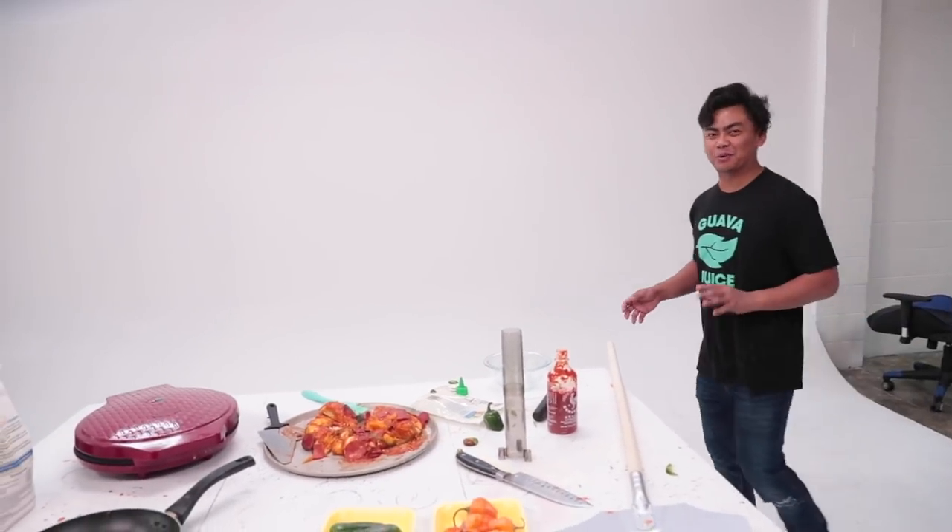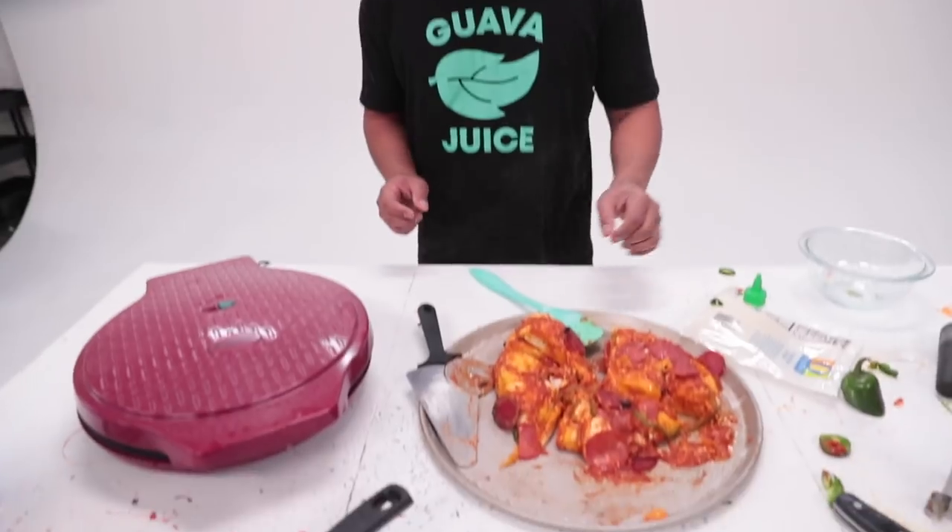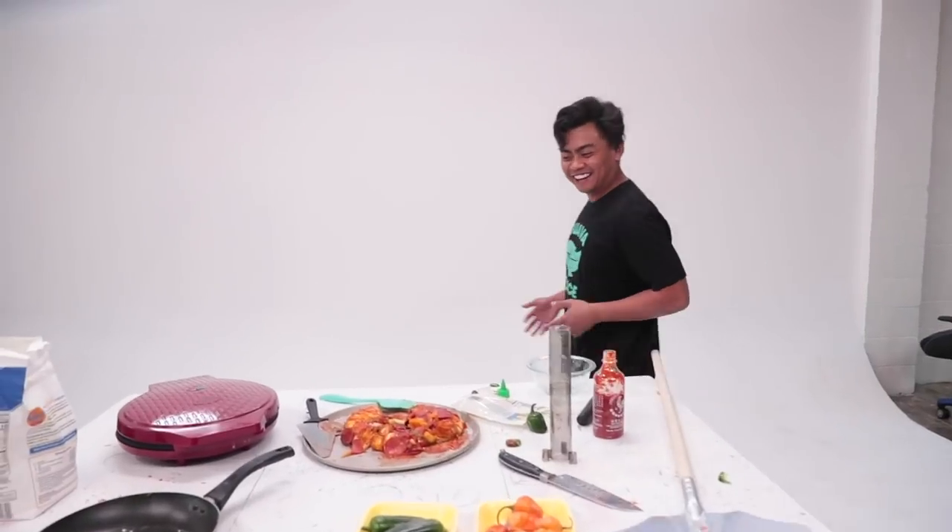Sorry about that — that was a weird glitch in the matrix. Anyways, I sliced all the pizza here. Yeah, it's gonna be good. Let's try it out. It keeps doing that, man. Why you gotta keep glitching me out?